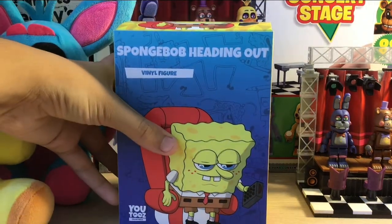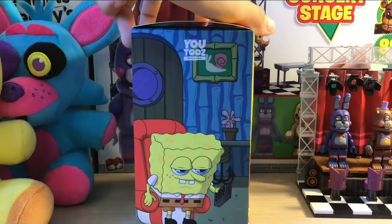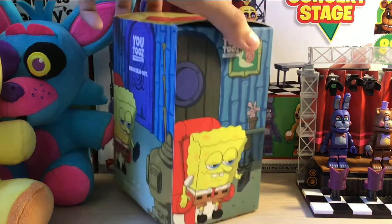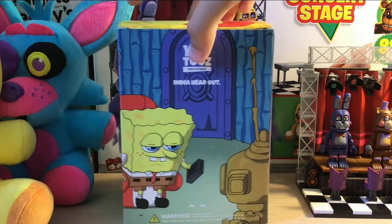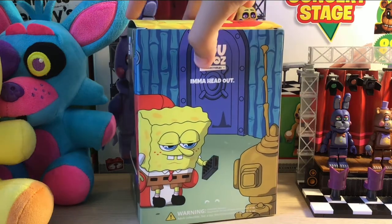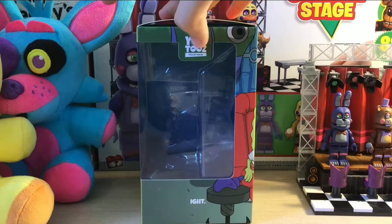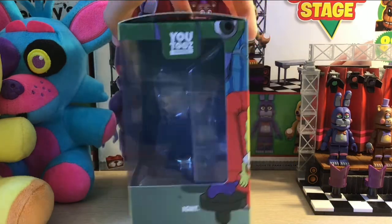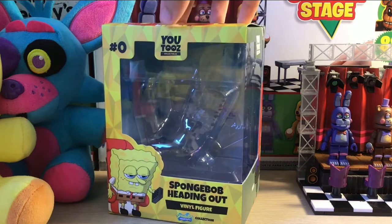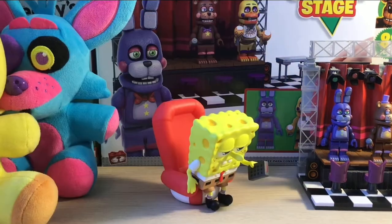So now we're gonna take off the sleeve. The figure is out of the box now because I took it out so I can show you guys for the review. There's really nice art on the back of the box — it says 'I'm a head out.' I guess I should have done it the other way around because it says 'I'm a head out.' Very very nice — I really like the artwork for all the YouTube's boxes, it's always really really nice.